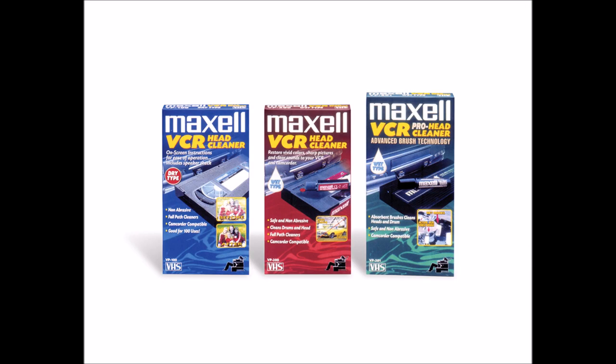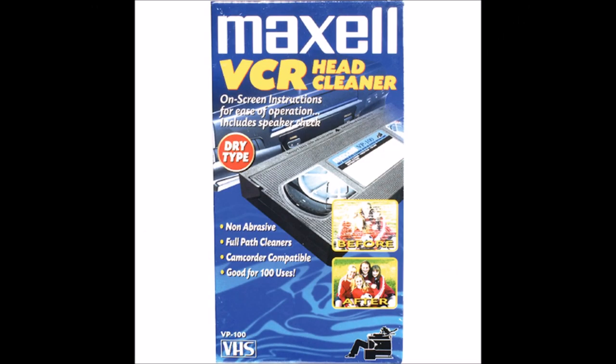If your VCR is dirty and you don't want to clean it by hand, a VCR Head Cleaner does all the hard work for you. It usually comes in wet or dry. Head cleaners can even clear the picture, enhance sound, and clean the tape heads.